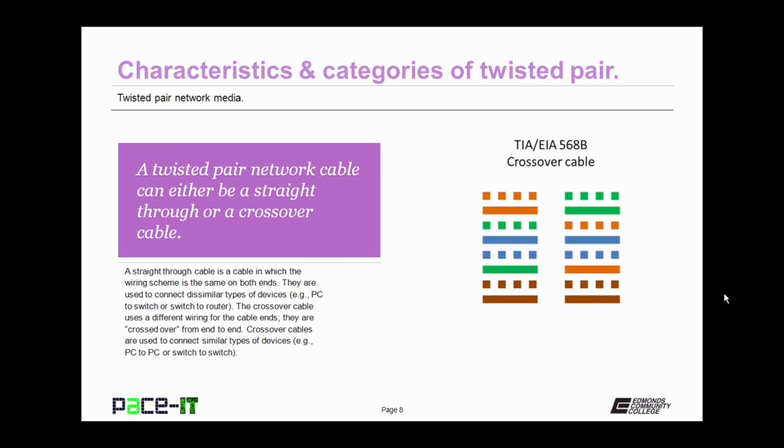The crossover cable uses a different pin-out on the cable ends — they are crossed over from end to end. Crossover cables are used to connect similar types of devices, like when you need to connect a PC directly to another PC or a switch to a switch. Although now it is common for network ports to be able to auto-sense what they connect to and make the switch internally.